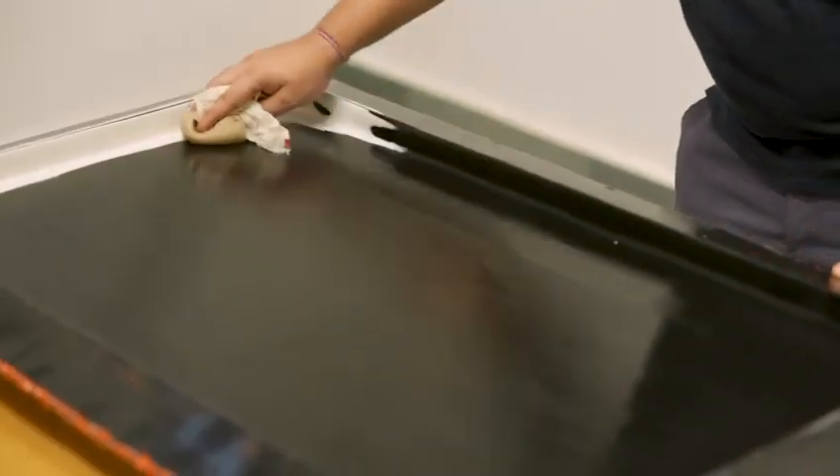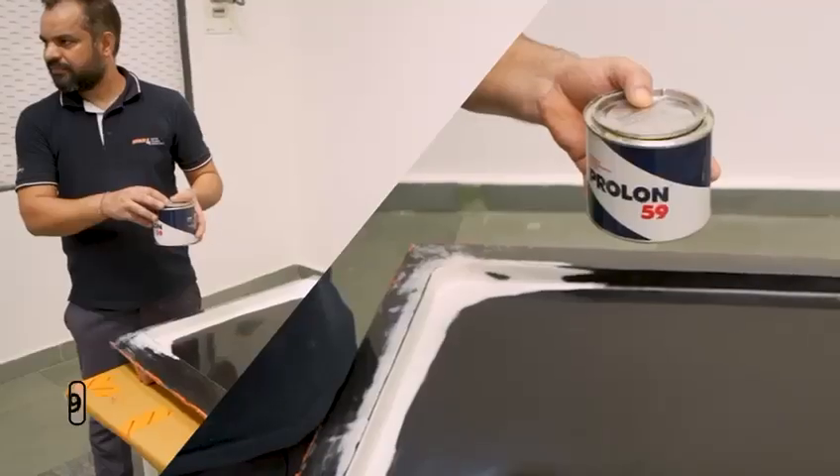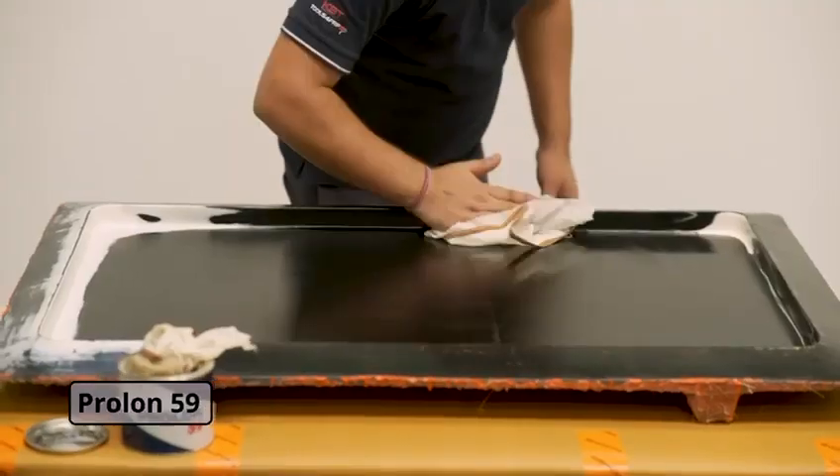We are using Prolan 59, our wax-based mold release. We will gently apply Prolan 59 using a clean cotton cloth and polish until we attain a high gloss and smooth appearance.